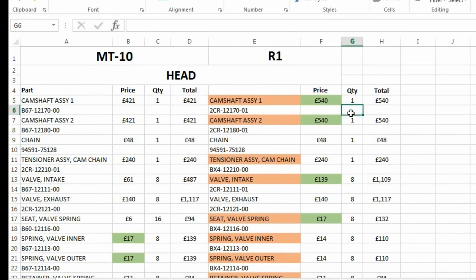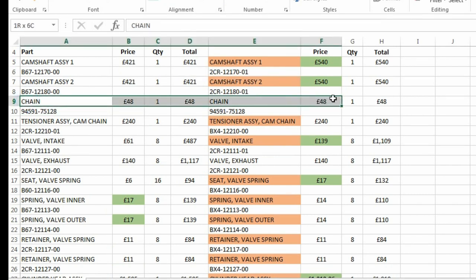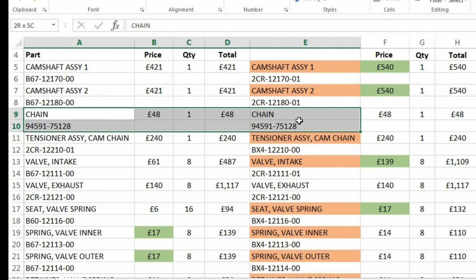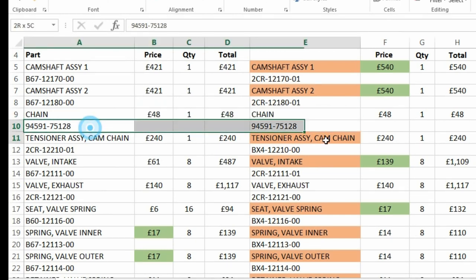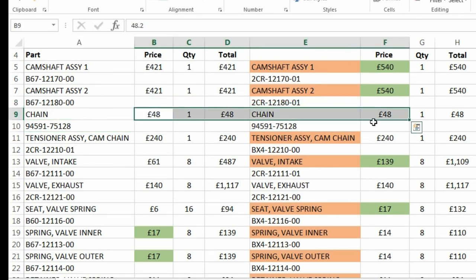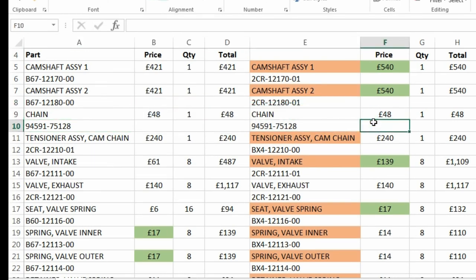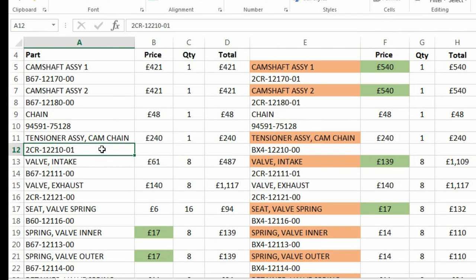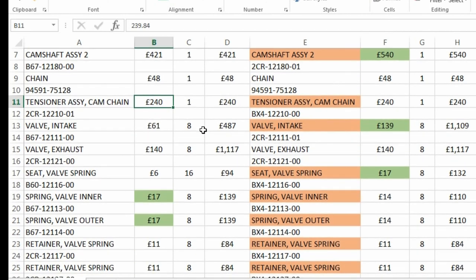People might jump to conclusions and say you pay more just because it says R1 — but these are part numbers. If you go down, this is the cam chain. The chain itself has exactly the same part numbers for both bikes and the same price. So this idea that you pay more just because it's R1 — we'll get to that. The cam chain tensioner assembly has different part numbers, but the prices are the same.